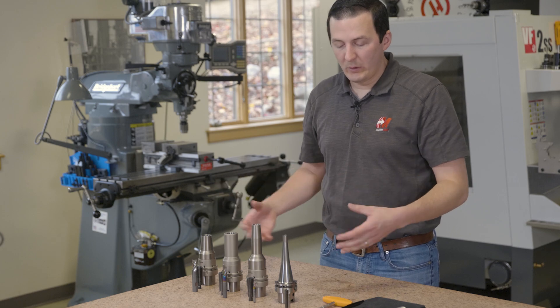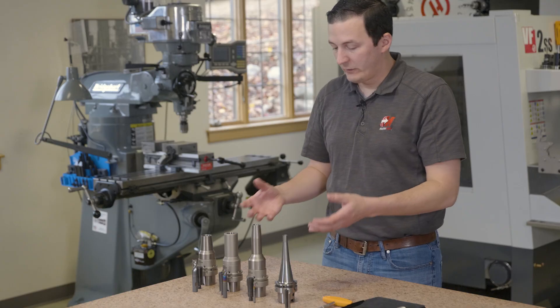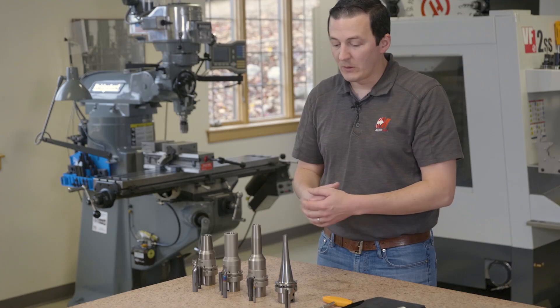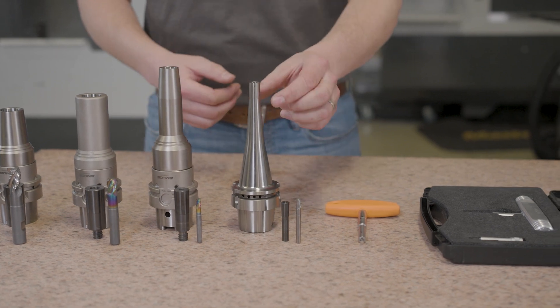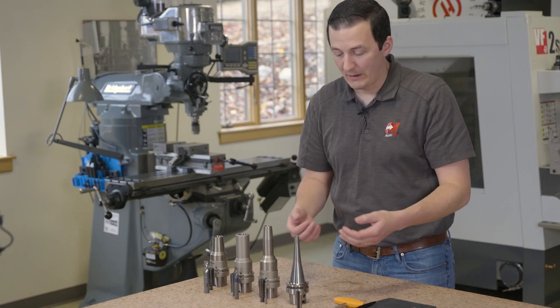This is a whole Imugi assembly, meaning we have Imugi tools as well as tool holders, and these tool holders are really something special. These are FPC, or this one is an FMC mechanical collet holder. This is their FMC, which has a one to six millimeter capacity. As you can see, it has a profile of a shrink fit with the benefit of being a mechanical collet.